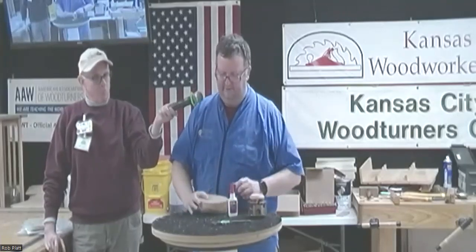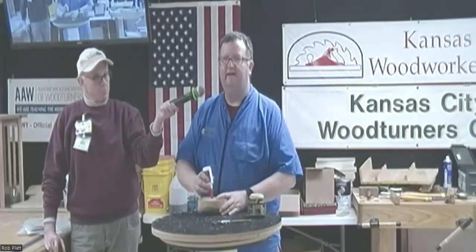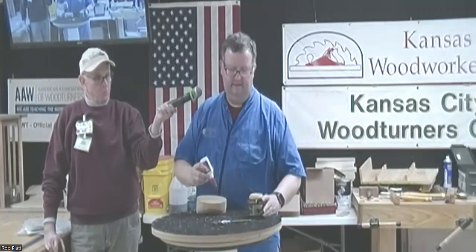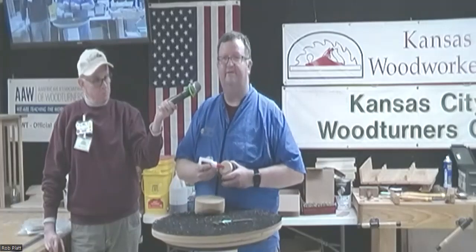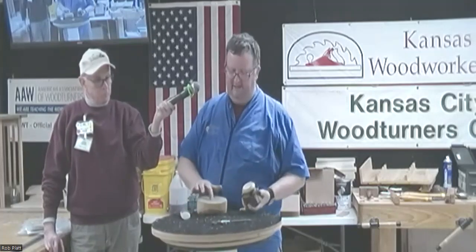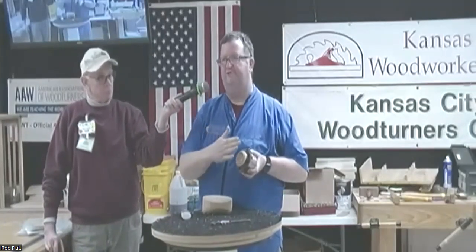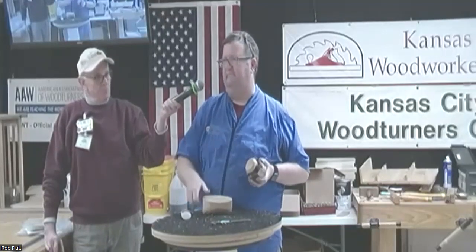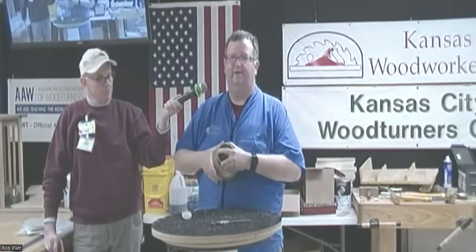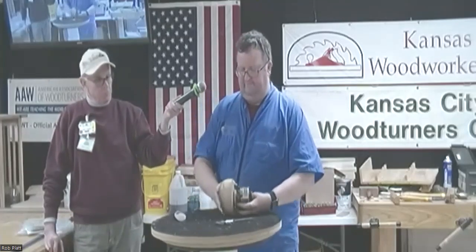I'm going to take this piece and put a dot of glue right in the middle — probably the size of a dime — then make another circle of glue right on top of that. There's going to be one right in the center of this glue block and one right around it. The glue is on this piece, and this other piece already has a little concave to it. I'm going to spray this side with accelerator, then line that up with the line I drew and put that glue block on there, and just leave it sit for a while so it holds.